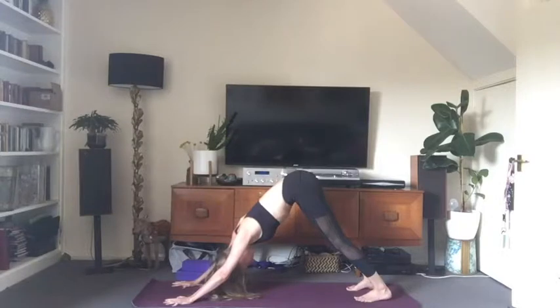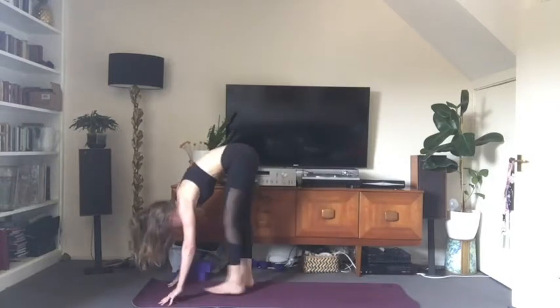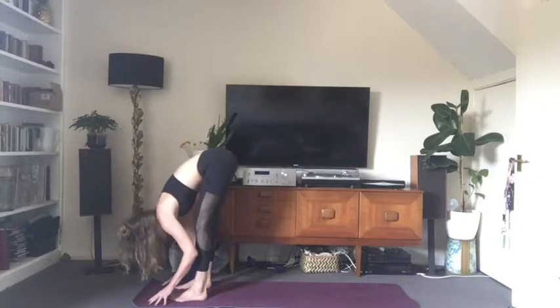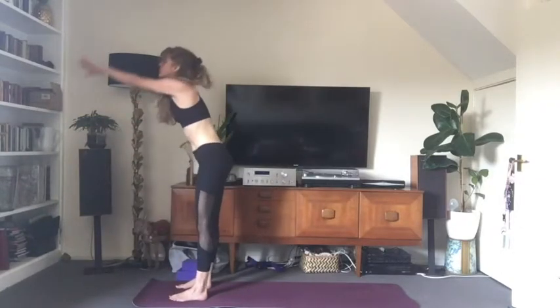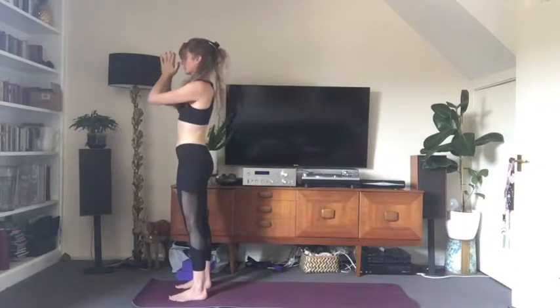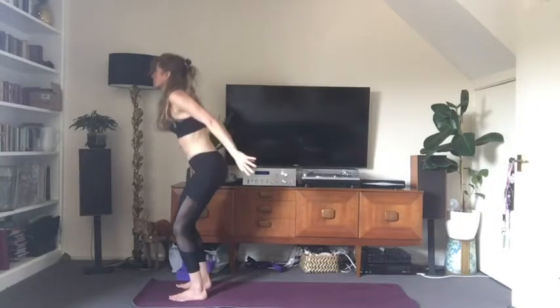Pressing into the thumb and forefinger to activate the full length of the arms — see if you can push the floor away a little bit more. Relaxing the backs of the legs. On an exhale, walk forward to a forward fold at the front of your mat. Release the head and neck. Inhale, arms rise all the way up to standing. Exhale, samasthiti, hands in prayer. Just settle here for a moment.